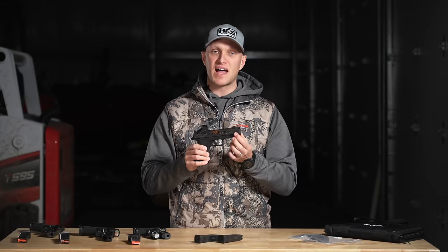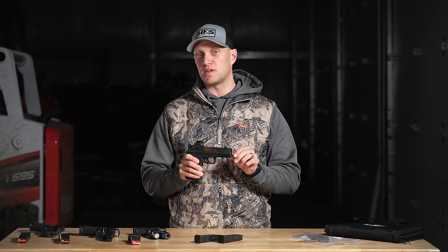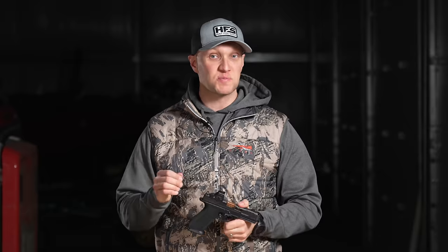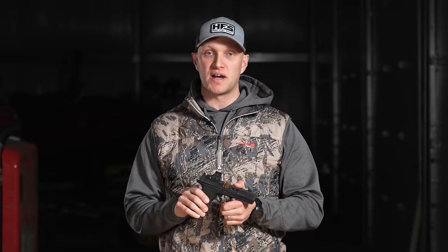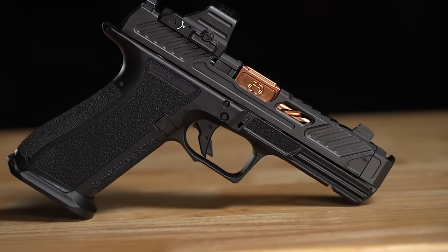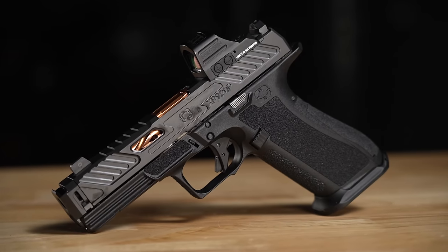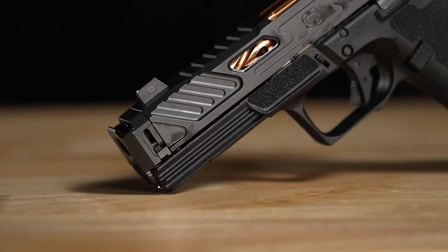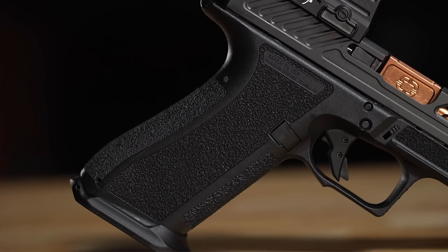The XR920P accomplishes what the Radiant Ramjet Afterburner combo does, but as a factory offering. The size of the comp on this pistol is nearly identical to the Ramjet, and the port opening is nearly identical in dimensions to both the Radiant product and the Parker Mountain Machine product. Without even shooting it, there's a high likelihood it's going to be just as effective if not better. From the factory it comes comped, completely machined and fitted. The detachment method is identical to the CR920P — a lever with a punch that pulls off fairly easily.